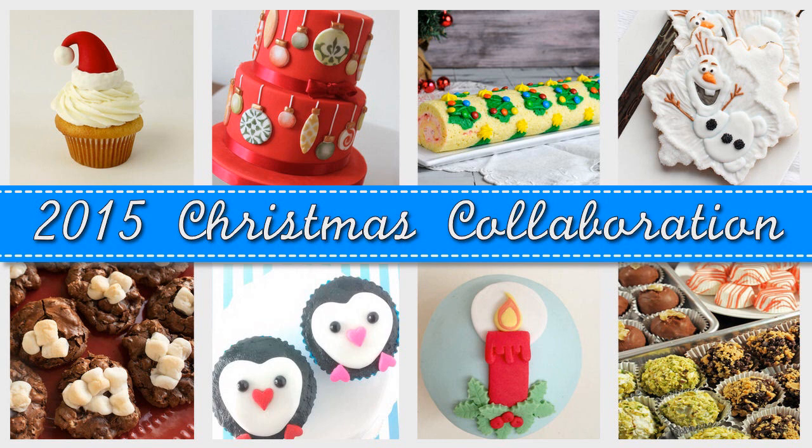Hey guys, it's Hania here. Welcome to my YouTube channel. To celebrate this wonderful season, I teamed up with my YouTuber friends in a Christmas collaboration.